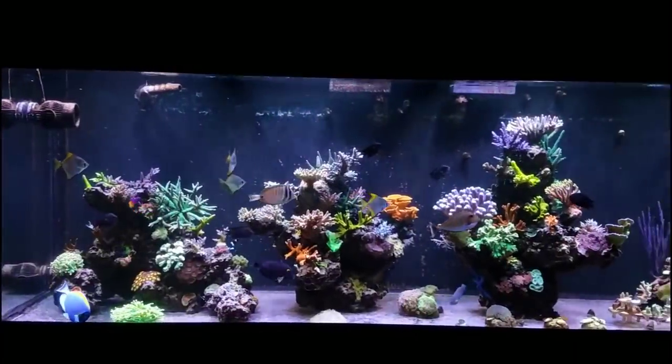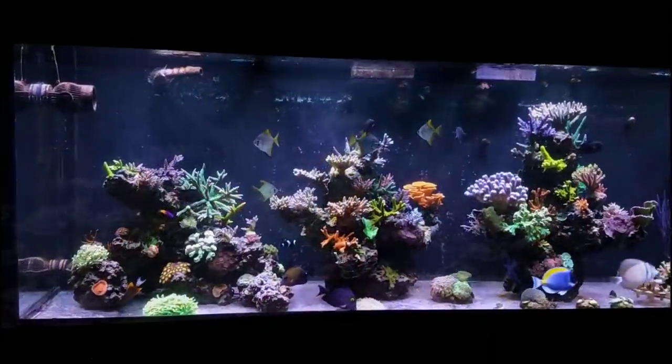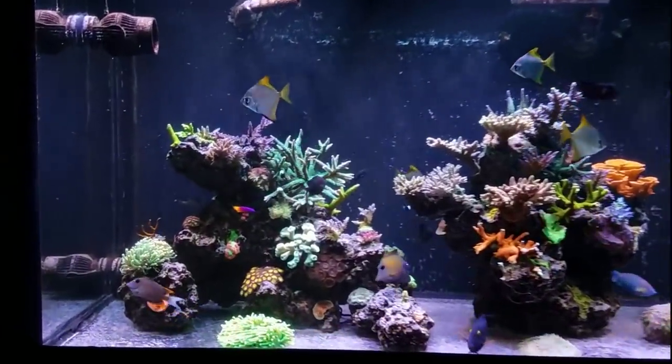What's up guys, welcome back to Fisher Hex. My name is Travis. In today's video we're going to be talking about five things that people do wrong when dosing calcium and alkalinity to their reef tank.